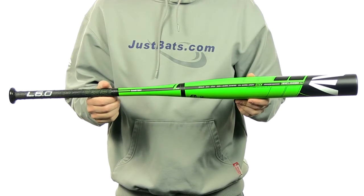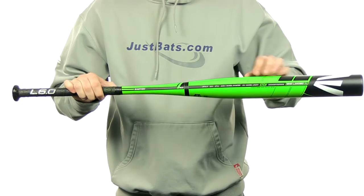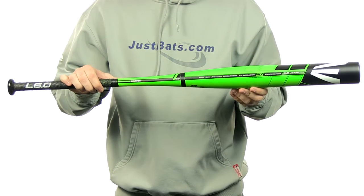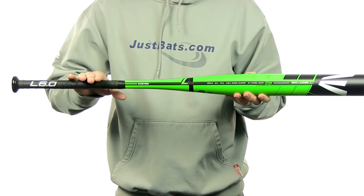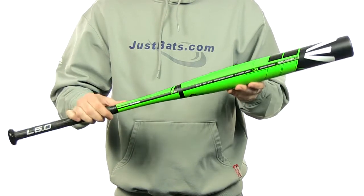The L6.0 is going to feature an SIC Black Carbon Composite Handle with an IMX Composite Barrel. It's going to feature a 12-inch barrel length with a 29-32 inch handle with that tacky ultra-thin gauze grip. It is going to have an end-loaded swing weight.